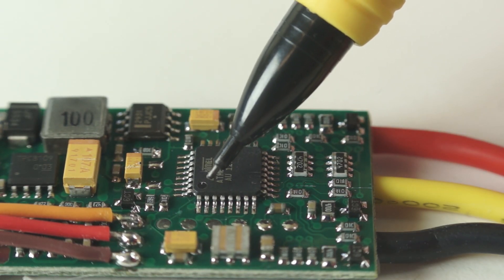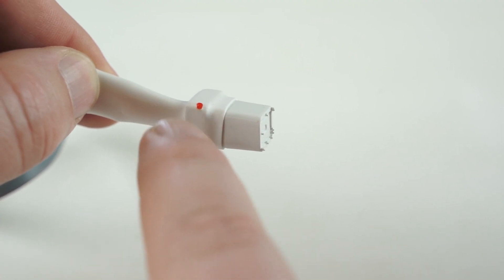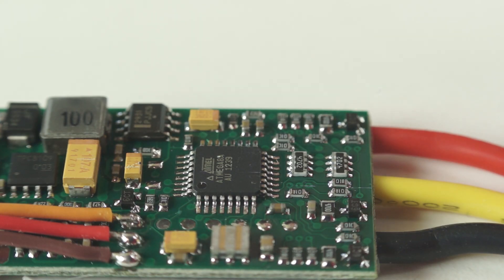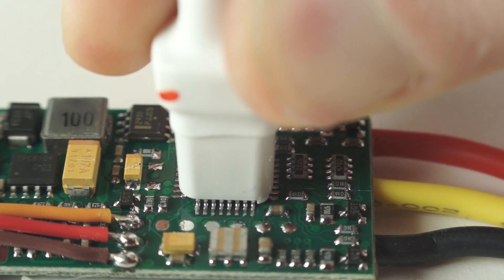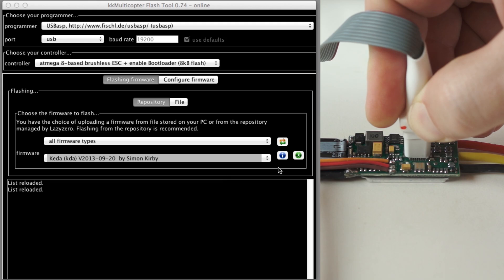The main processor is keyed with a dot in one corner, and so is the programming socket. Align the dot on the programming socket with the dot on the ATmega chip and seat it firmly. Then press the Go button in the KK Multicopter Flash software.